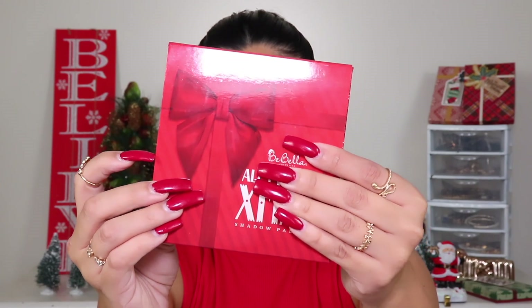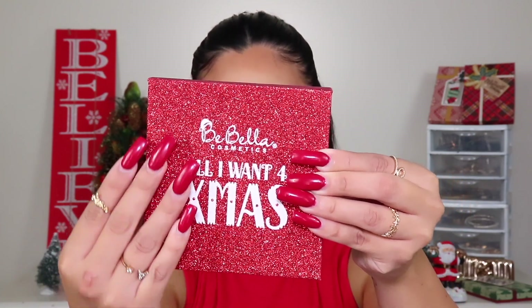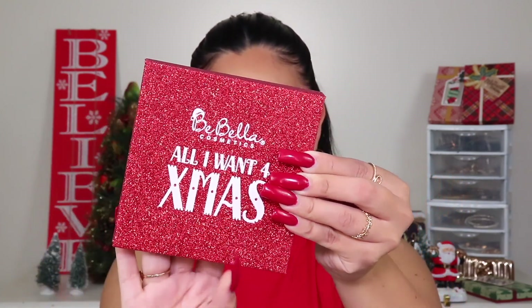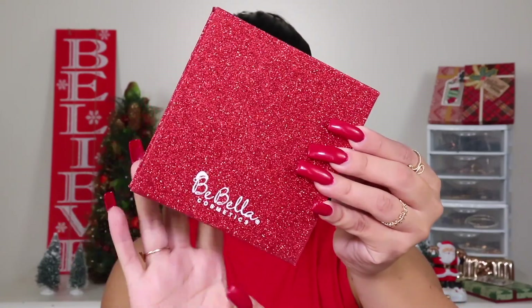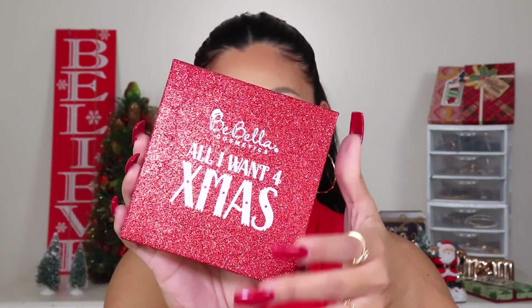I'm not going to say this is first impressions because I already tested it and played with it — but that doesn't mean I can't give you my input. This palette retails for $12 and the packaging is super cute, it looks like a little present with a little bow. When you open it up, you just slide the eyeshadow palette right out, and it is all glittery throughout — front and back. It is absolutely gorgeous, I am obsessed with this palette, this look, this packaging — just everything about it.